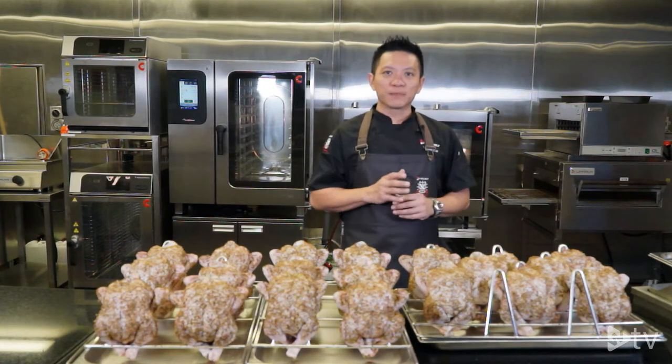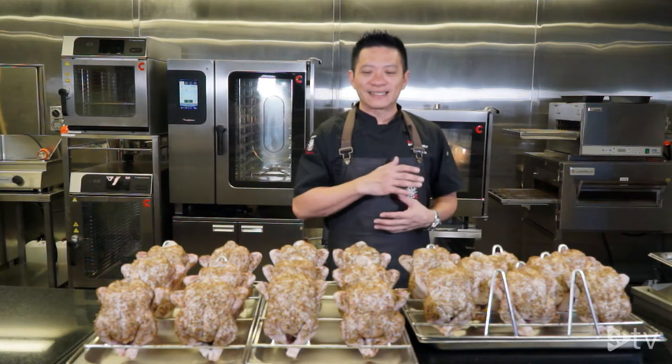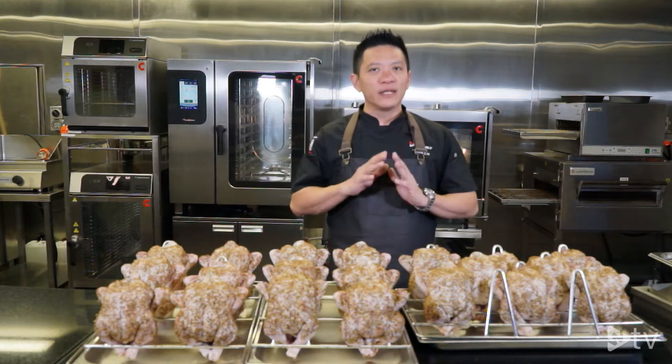Today the first product I'm showing you is roast chicken. Roast chicken, as we know, in the Philippines is the staple food — it's a basic food and everybody loves it.